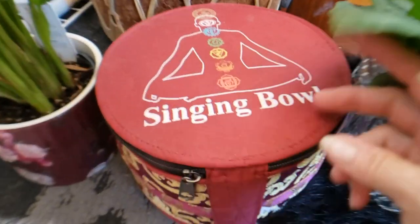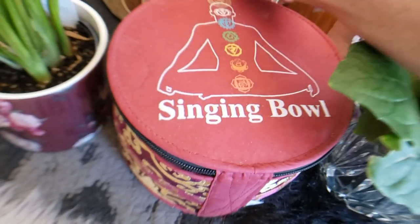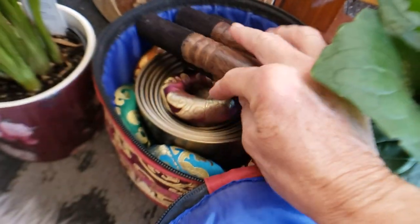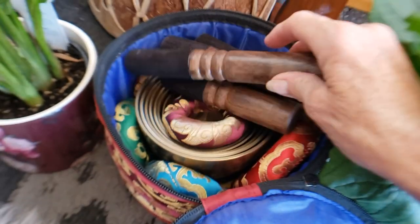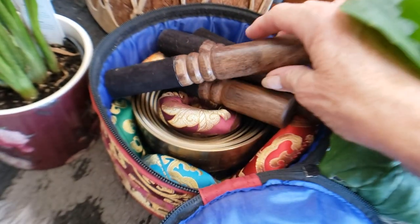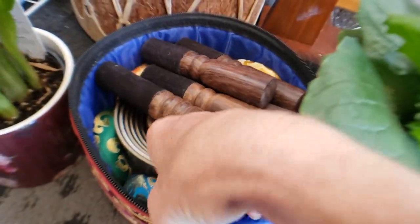Over here I have a little seven-bowl Tibetan bowl set. This was my first set. It comes with some mallets and some little rings for them to sit in — there are seven of them here.